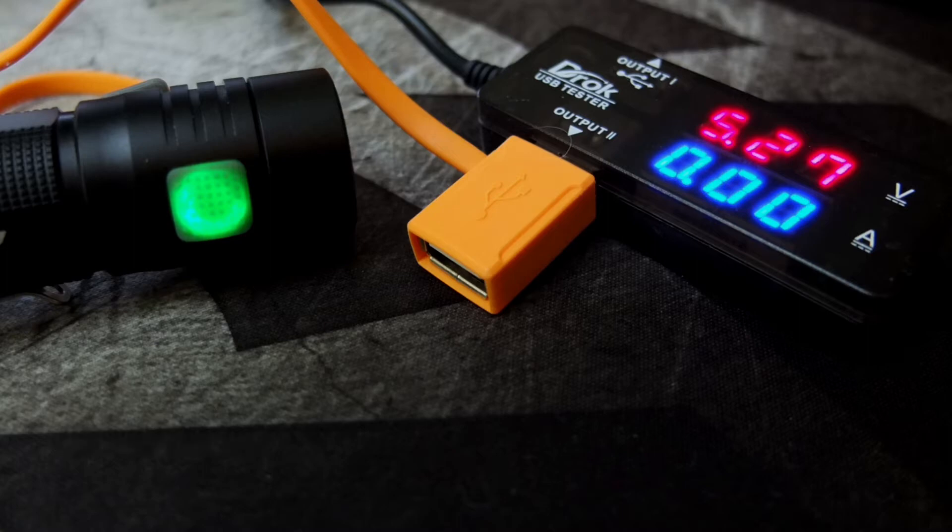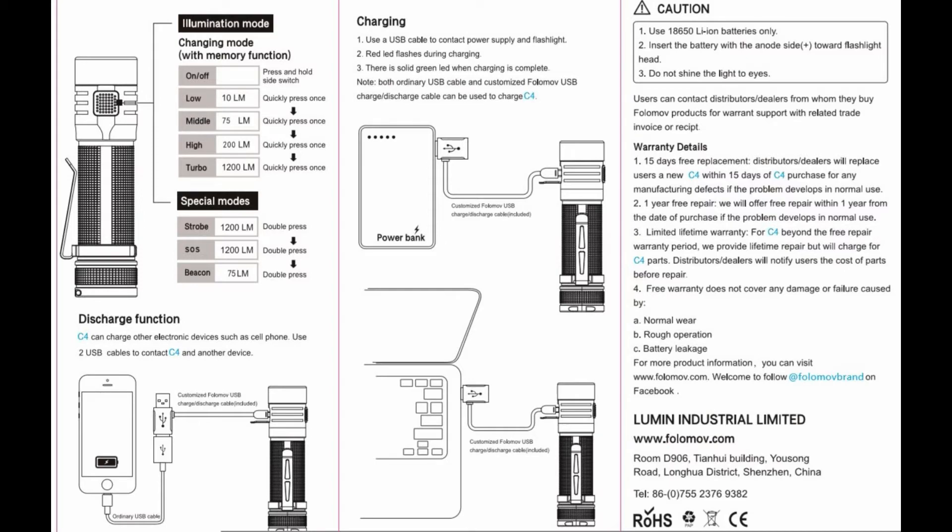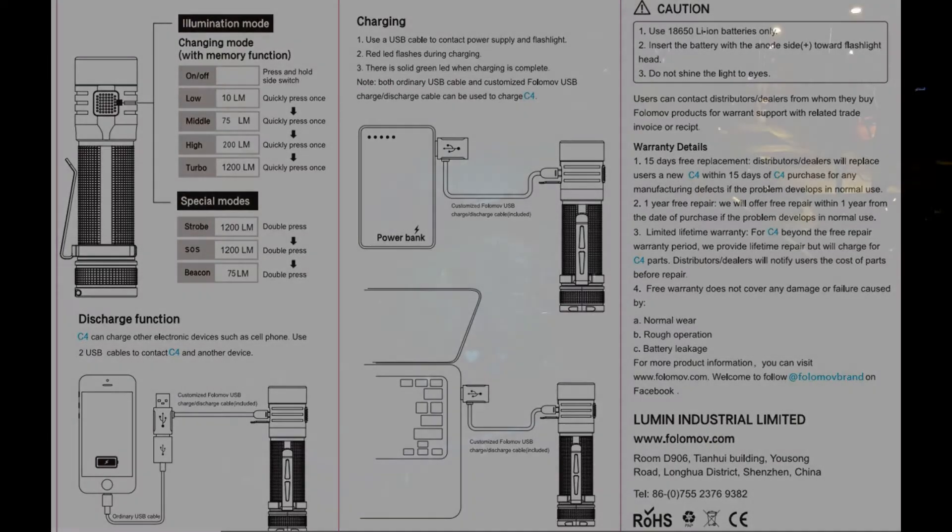The charging terminates at 4.18 volts, which I'm very happy with — that's perfectly fine. The user manual, which I didn't get with my sample, lays out the specifications and operation I've already gone through, but it's shown here for reference in case you want to refer back to it.